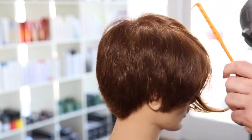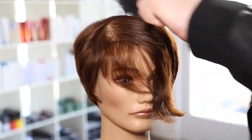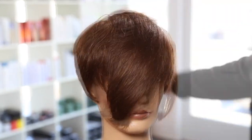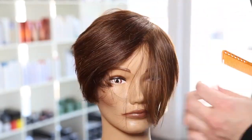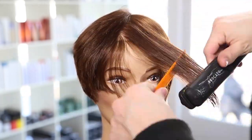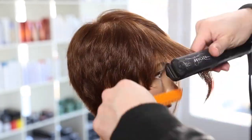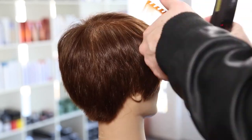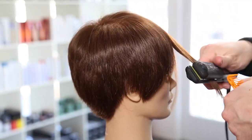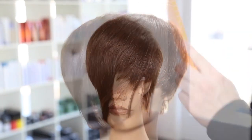Now I'm going to start the blow dry using my 339 comb. I like blow drying with a comb on a pixie haircut because it softens the hair - with any hair type you can use a 339 comb to smooth it out. Then I go through with my Braccato VibraState Iron and iron out the rest of the haircut to give it a nice shine and polish.